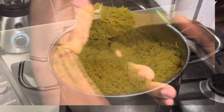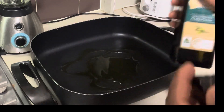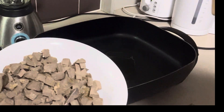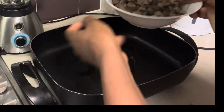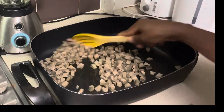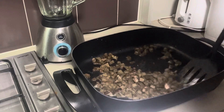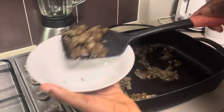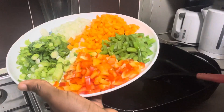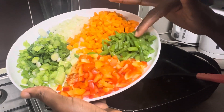Next I start frying the vegetables. I go in with olive oil and the cooked liver, which I've chopped into cubes, and fry it until it's brownish and crunchy. Once that's done I remove it to a plate and then start frying the vegetables.